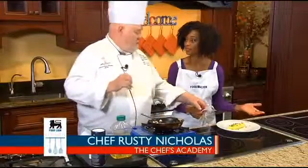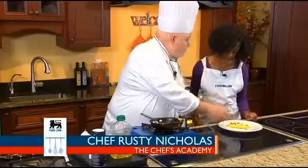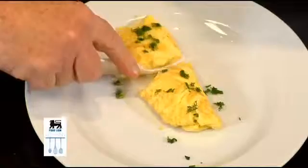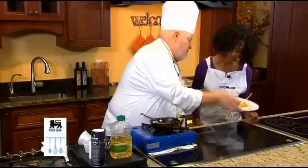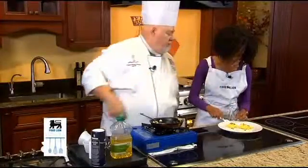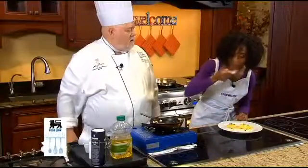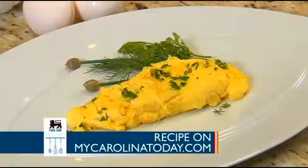Chef, it looks beautiful. What we're looking for in our folded omelet — it has three folds — is that the inside just be done, just a little moist, but that's all. And it should be light and fluffy. Cut it, and you can tell about how fluffy it's going to be. Beautiful food.